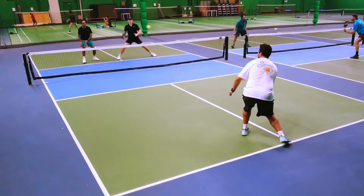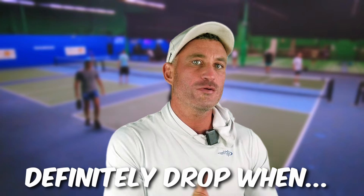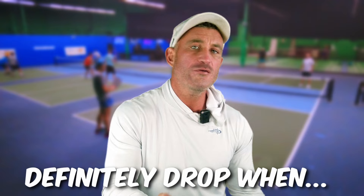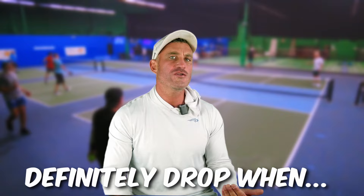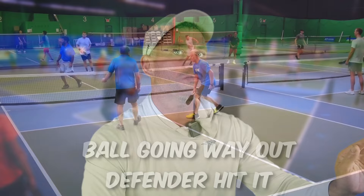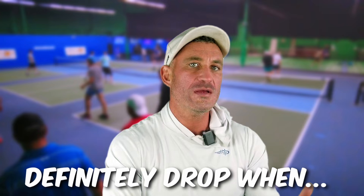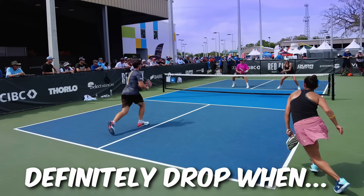So why not just drop the third shot? Here are situations when you should. One: if your opponents return short but the ball doesn't bounce higher than your knee, just drop it, get to the kitchen, and win the dinking battles. Pickleball is not tennis — we drive it, it goes out. Two: if your opponents are really good at hitting angles on your drives, drop and get to the kitchen. Three: I'd also recommend dropping if you're way off the court. If your opponent hit a really good return, we need time to get back in — drop it, possibly lob it, but definitely don't drive.